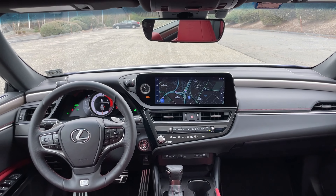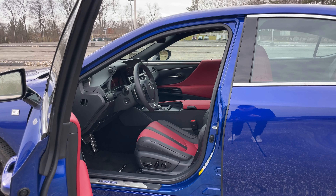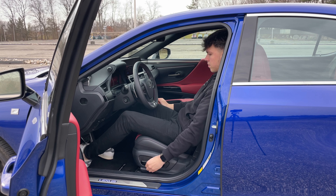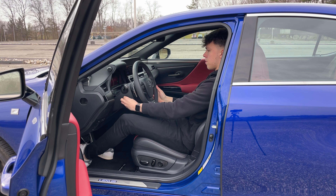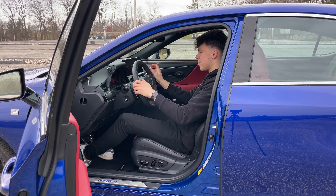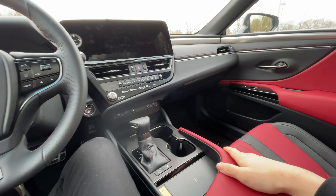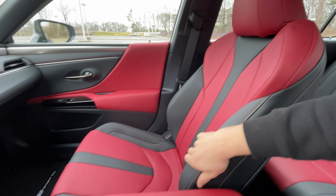Let's hop into the front seats. Off the bat it is really quiet in here — the interior drowns out all the noise thanks to acoustic glass, double ceiling seals on the doors, and nice door insulation. Lexus really paid attention to making this cabin a luxurious experience. We have that Circuit Red leather and the really comfortable bolstered Lexus sport seats.